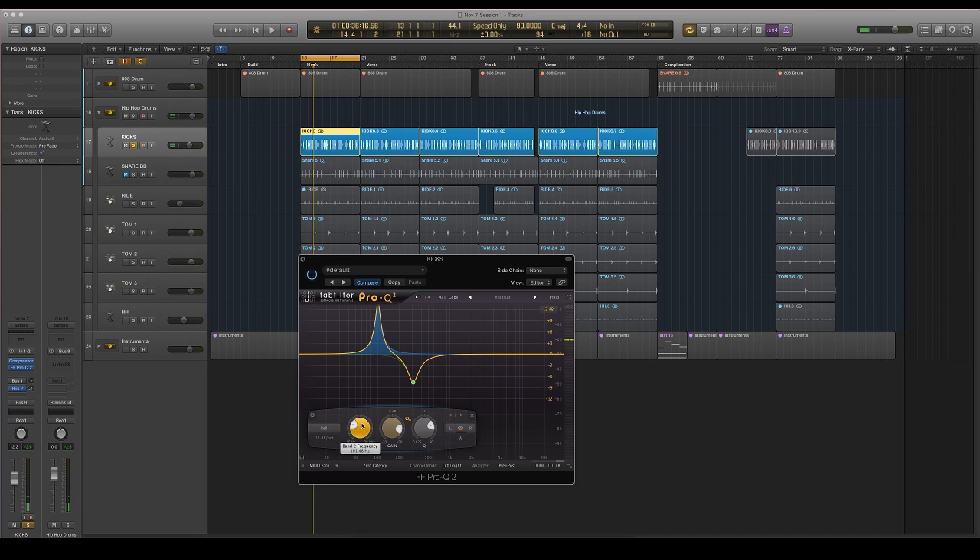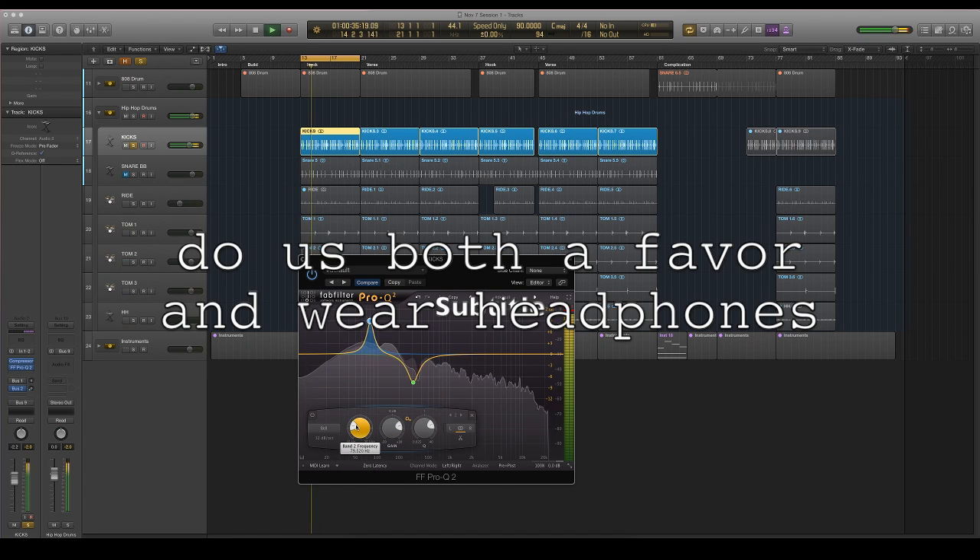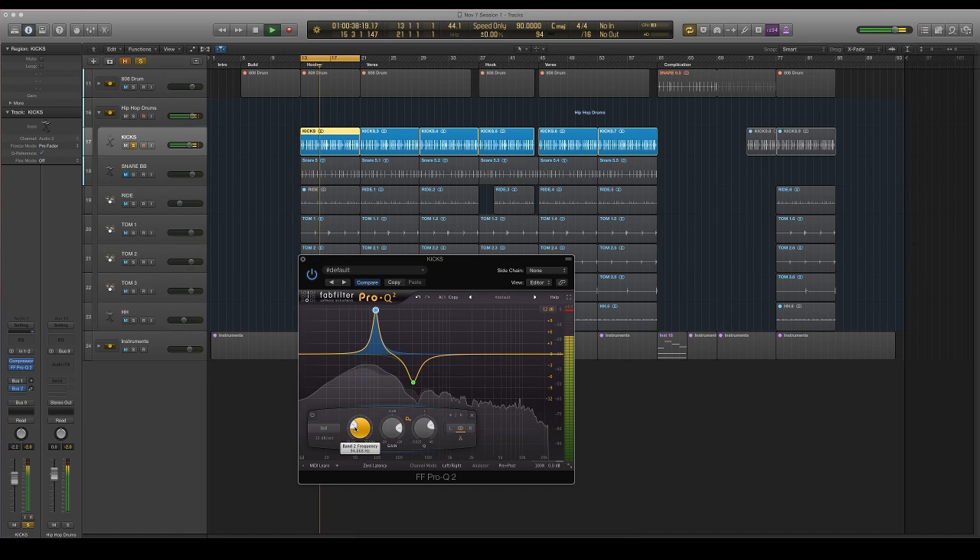Now I'm going to look around the 80 Hz area for the body of the kick. There's some really good stuff around 70 Hz, honestly. You might not be able to hear it on a laptop or something, but the way I want to boost it is I want to boost everything near the cut so the boost seems a little bigger than it is. That's why I kind of widened the Q.